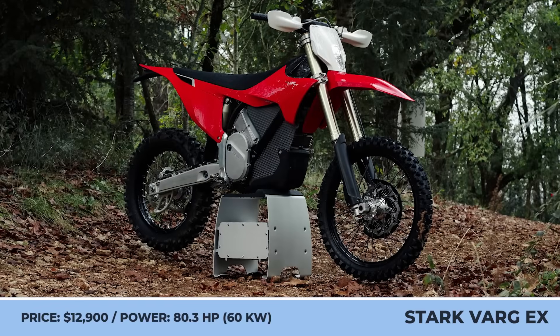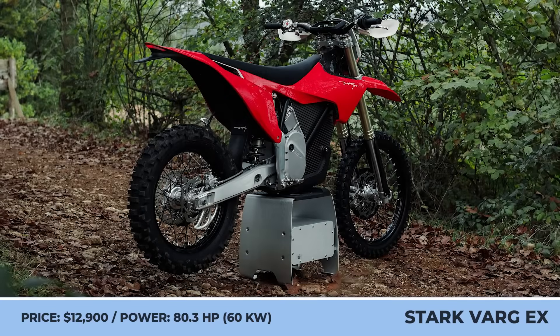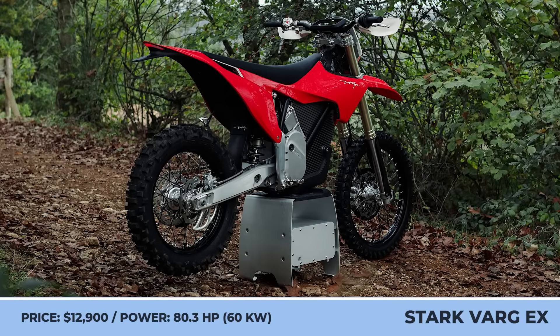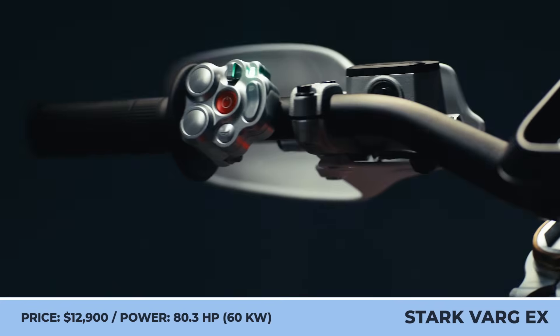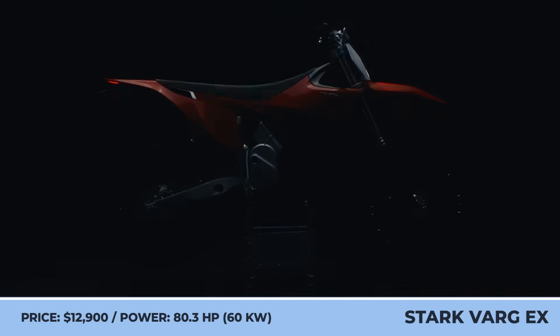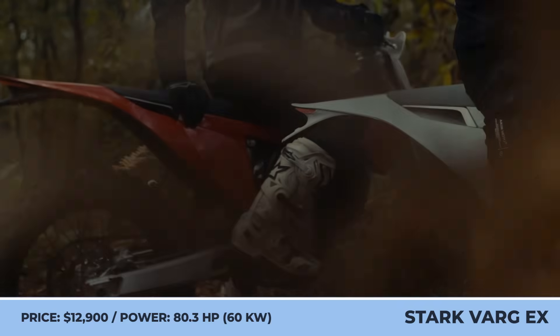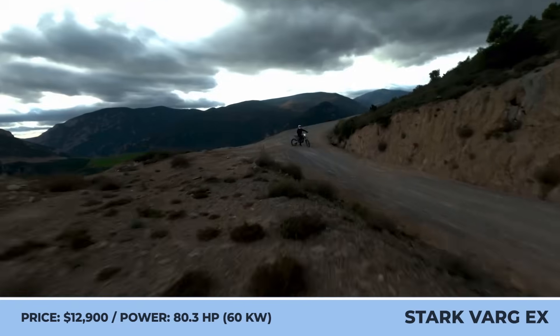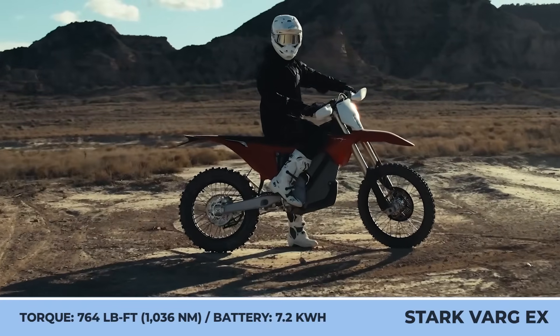Stark Future Varg EX. The Spanish manufacturer of the fastest electric motocross bike has announced a new model that will boost sales for the company and, most importantly, unlock the brand's famous performance to a larger share of riders. Unlike the Stark's original creation, the Varg EX is fully road-legal and available for riders with an A1 license, with a weight of 264 pounds.